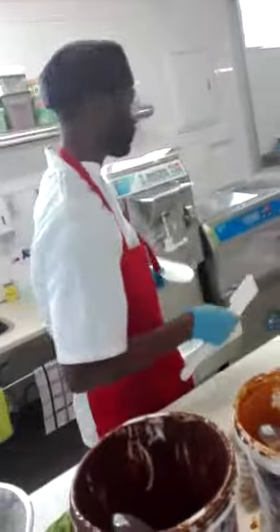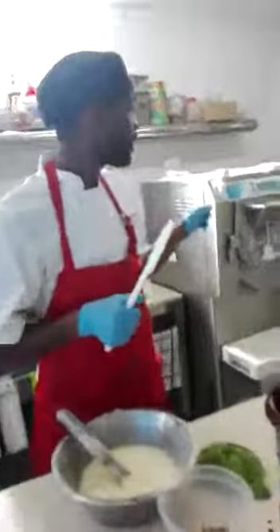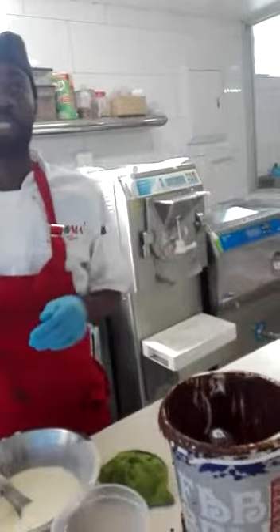Good morning everyone. I hope you are well. In the machine there is a creamy ezer nut, so I'm checking it out.